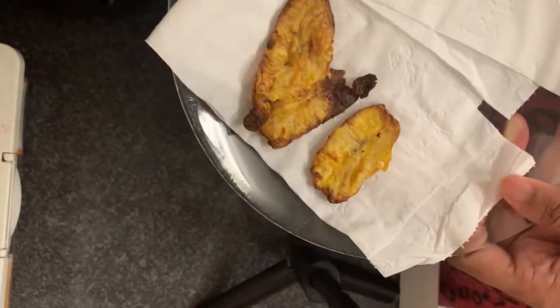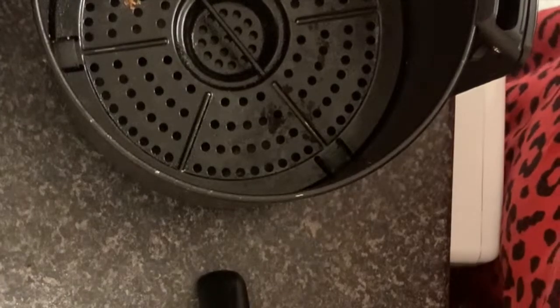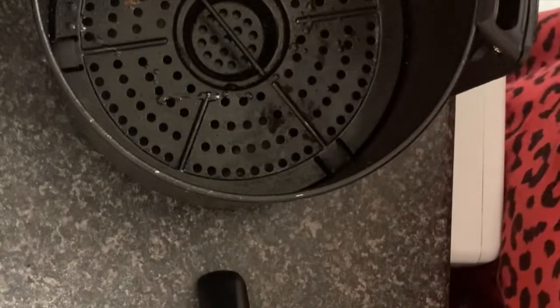So that's what these look like with no oil at all. What I'm going to do now is I'm going to spray a tiny bit of oil on that actual tray.